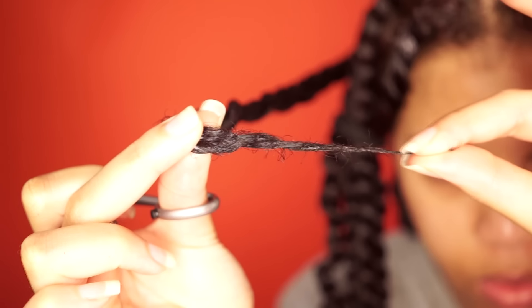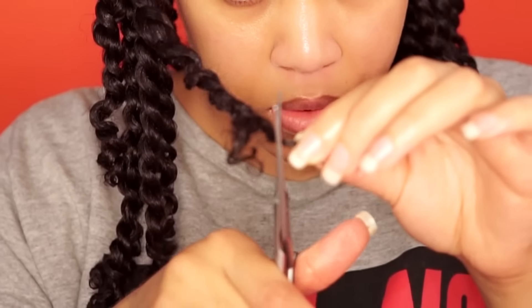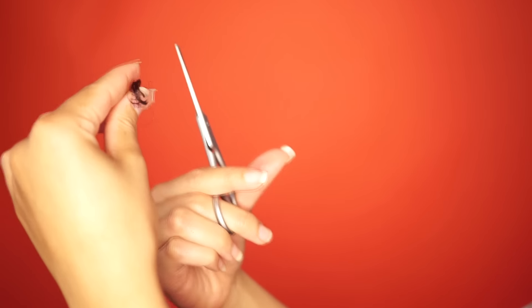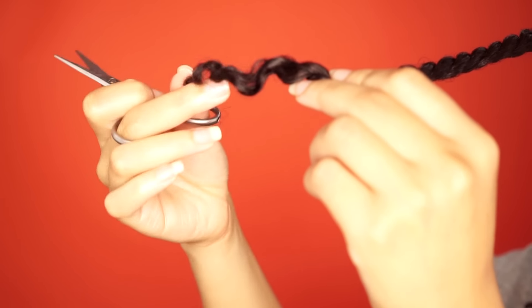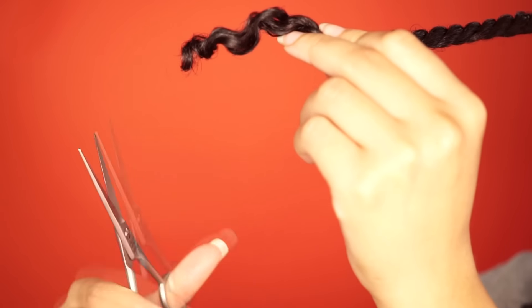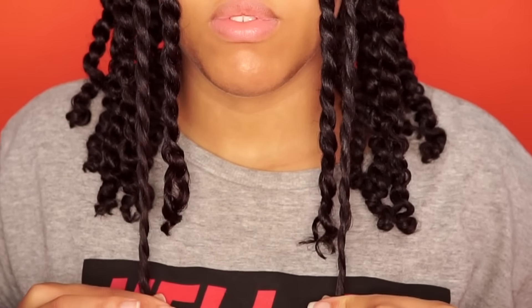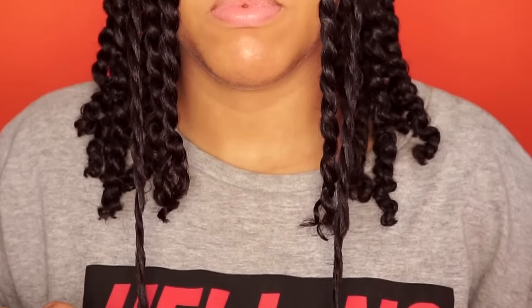My hair grows faster in the middle and in the front, so I always cut more on these areas. Sometimes I don't have to stretch the hair — I can feel the hair for damage, and I can also see the split ends and cut them off. The final step is to see if both sides are evenly cut. And that is how I trim my hair myself.